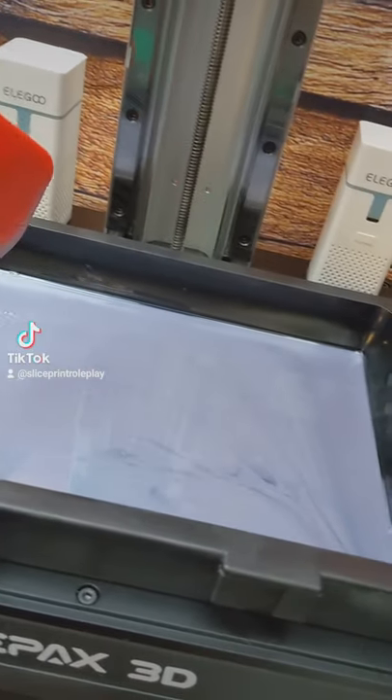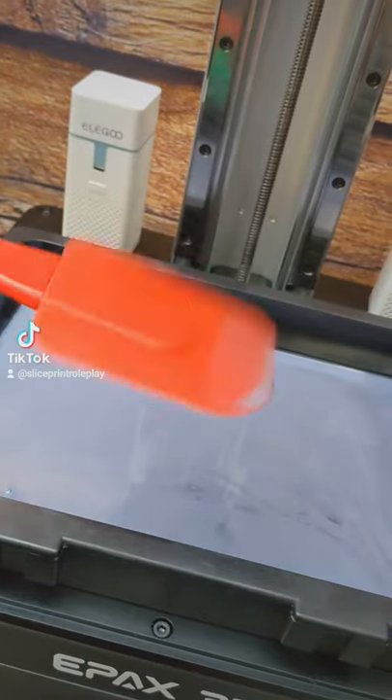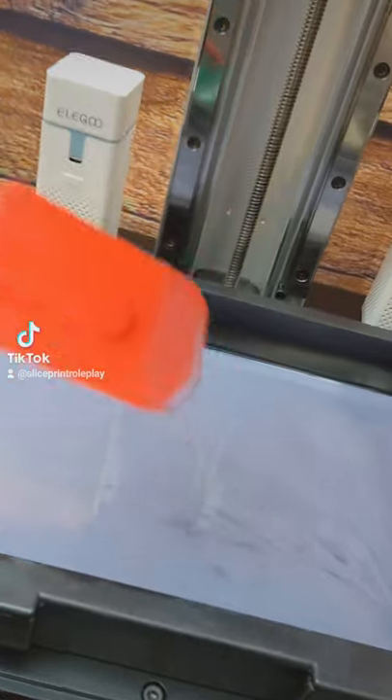Hello everyone. Just wanted to give you a quick reminder — always a good idea to stir your resin, preferably with something that won't hurt the FEP, like this rubber kitchen scraper — one that you don't ever plan on using for anything but resin, obviously.